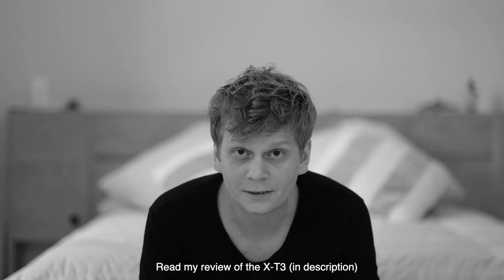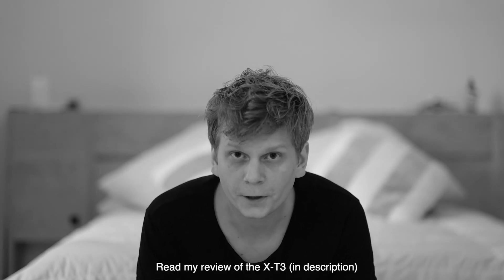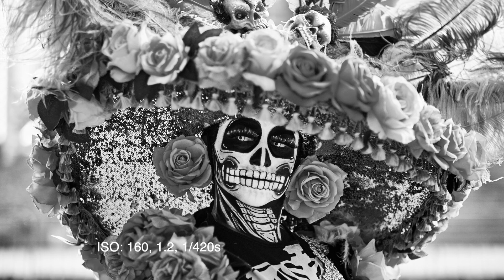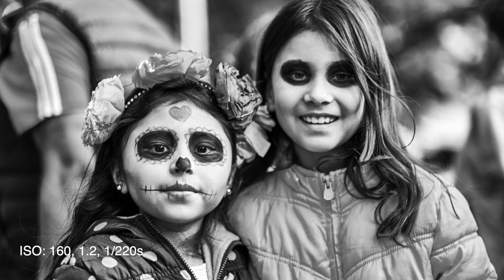Let's see what kind of photos we can take with this. Everything in this video — the video I'm recording right now and the photographs — will be shot with the X-T3. Last week there was the Day of the Dead parade here in Mexico City, and here are some of the photos I took with the X-T3 in the same setup as I just explained to you.